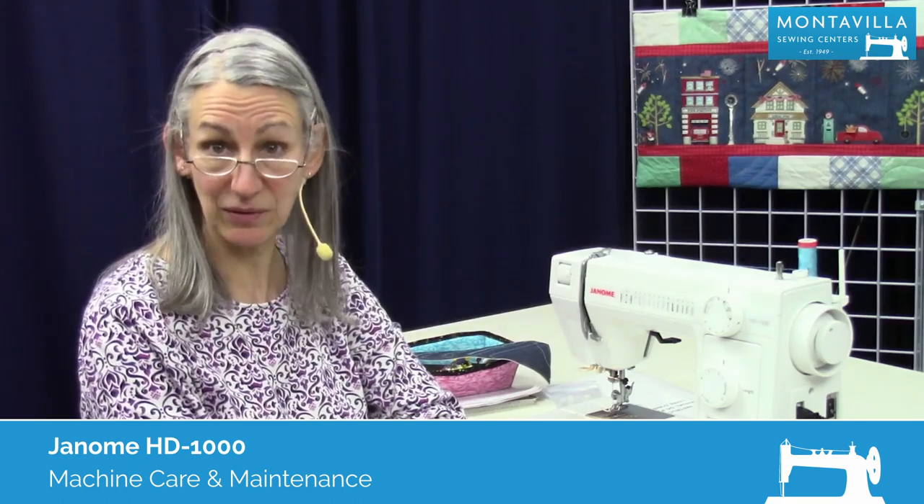Hi, I'm Karen. We're here at Montevilla Sewing Center and today we're talking about the Janome HD 1000. In this video I'm going to show you how to take care of your machine.